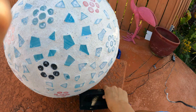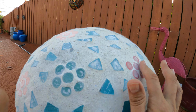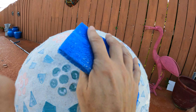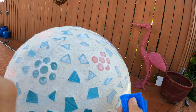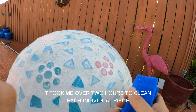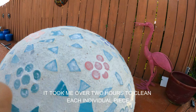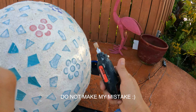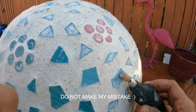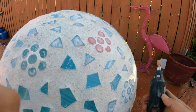One word of advice: do not make the mistake I made and allow acrylic residue to dry on top of the pieces, because it becomes virtually impossible to remove. The day you make this, take your time and come in with a plastic kitchen scrubber and clean each individual piece. I didn't do that, so unfortunately I had to bring out a small tool from Harbor Freight to scrape up some of this residue.